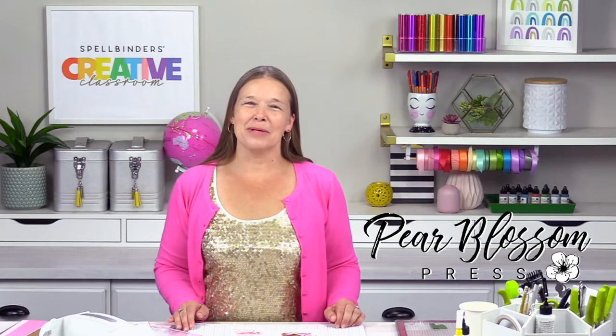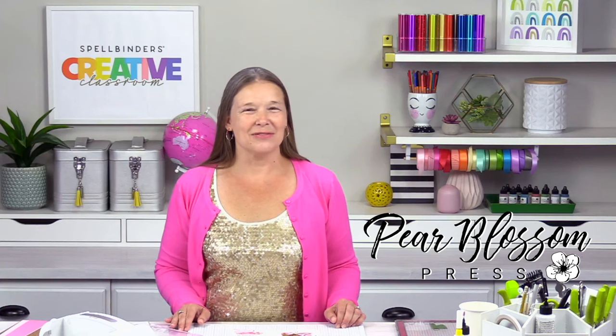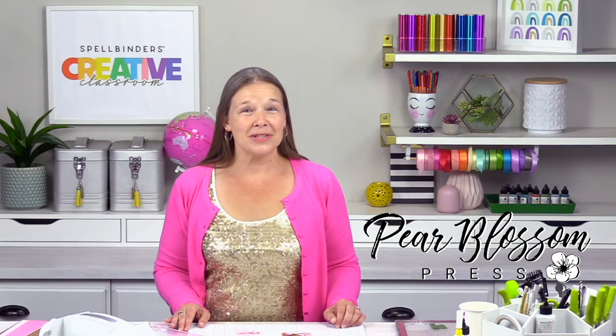Hey crafty friend! I'm Amanda with Parablessum Press. We're the guys who make the guts for light-up cards. I'm so excited to join you today in the Spellbinders Creative Classroom, where I will show you how to pair our lights with some fun new birthday dies from Spellbinders.